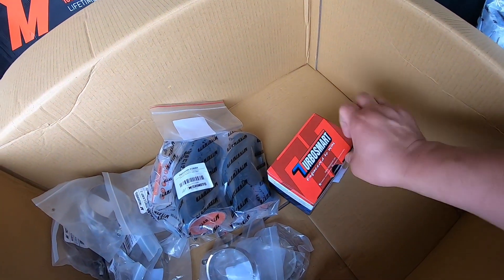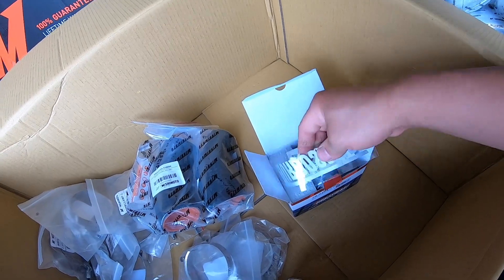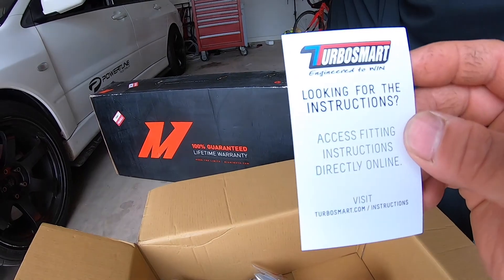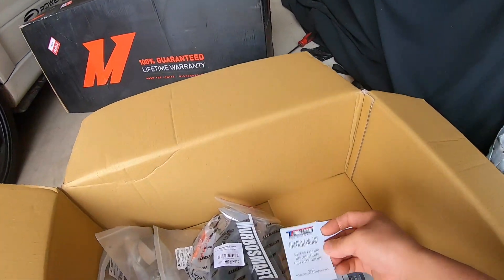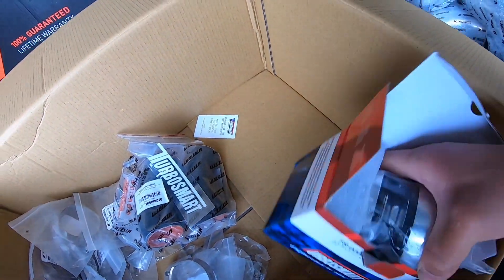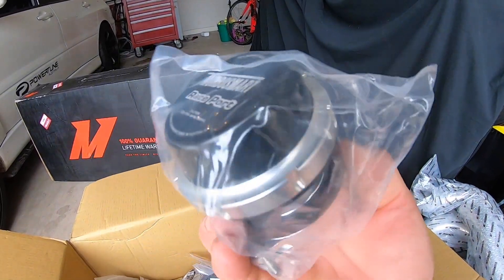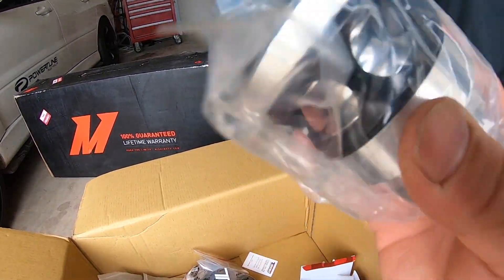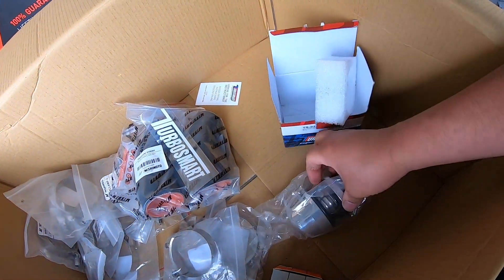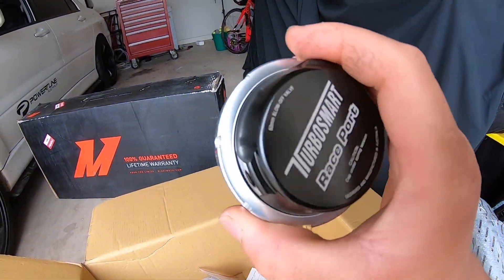So we'll just open that. What have we got? Got a sticker to make it go faster, we got fitting instructions, and there's the actual race port. Pretty neat, light little unit.